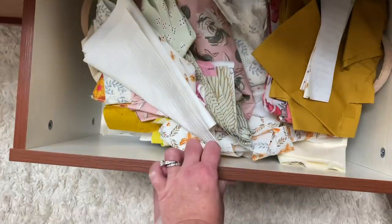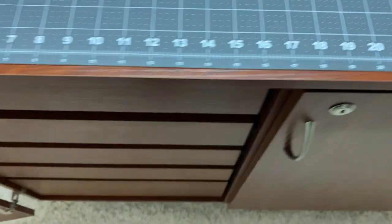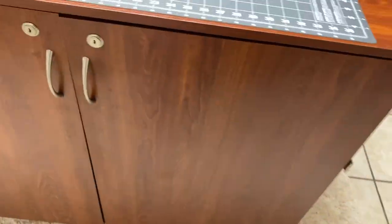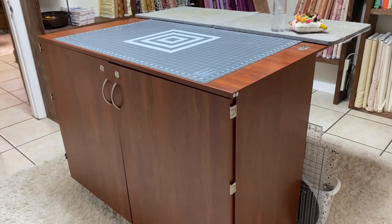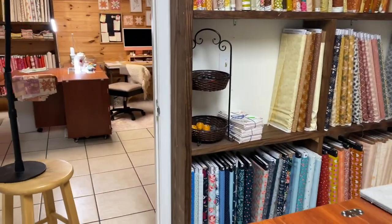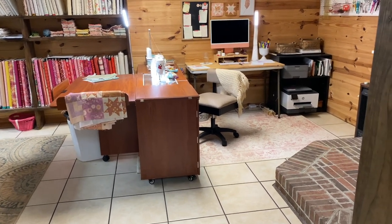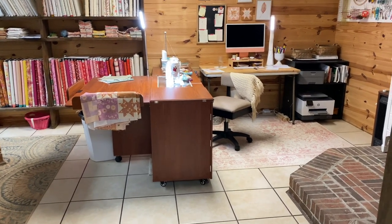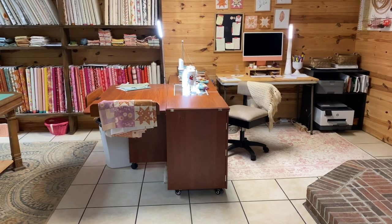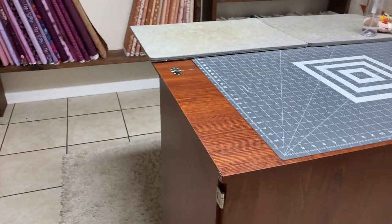The last drawer is one of my favorites — it's for scraps. When I'm done cutting I just chuck them in there, they fall where they need to be, and they're out of sight out of mind. I'm really happy with this Dingo and appreciate Arrow Sewing for sending it. I also have a separate video on their Aussie 2 sewing cabinet, and the great thing is the Aussie 2 and the Dingo come in matching colors.